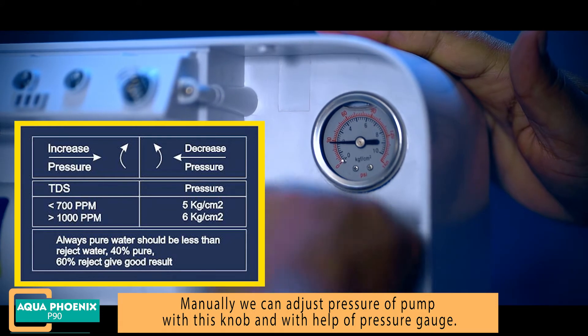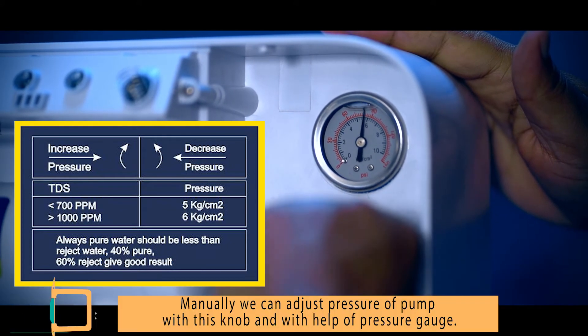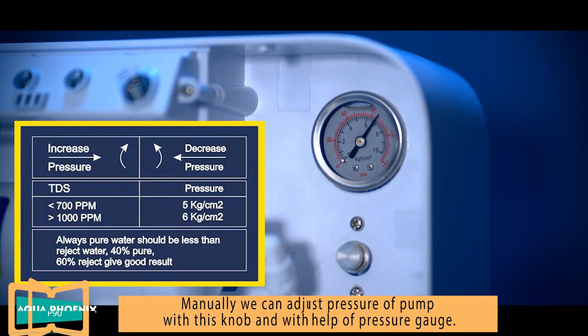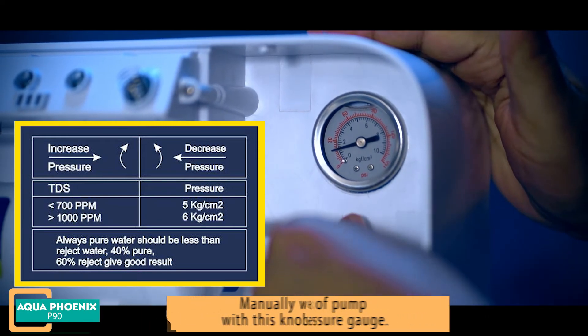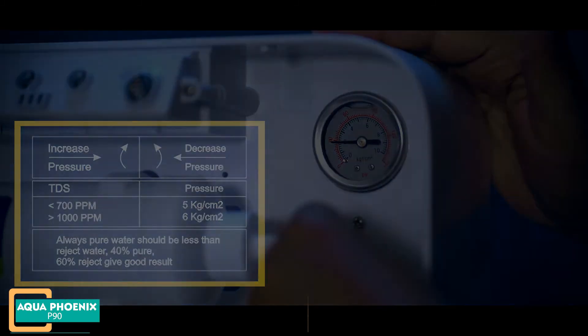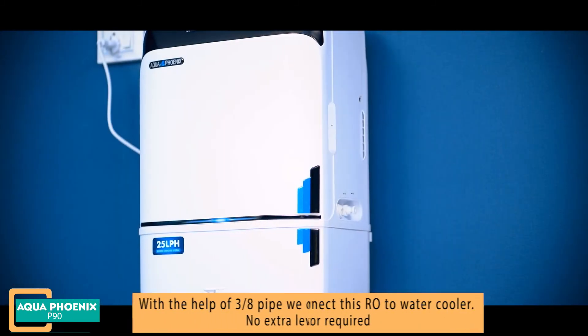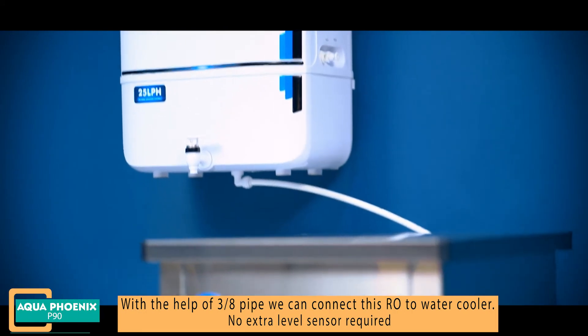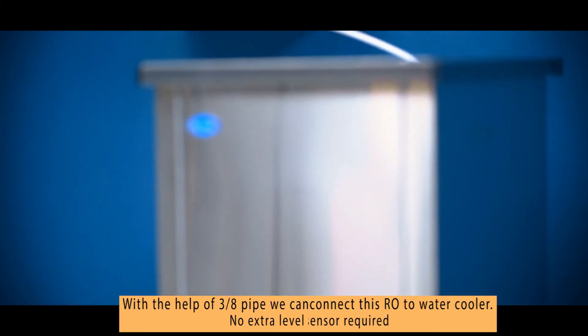For TDS less than 700 ppm, keep pressure at 5 kg per square centimeter. For TDS greater than 1000 ppm, keep pressure at 6 kg per square centimeter. Always remember pure water output should be less than reject water. With the help of a 3/8 pipe, we can connect this RO to a water cooler — no extra level sensor required.